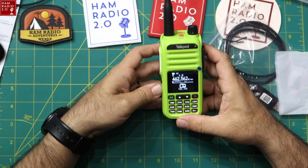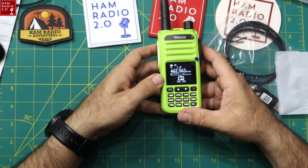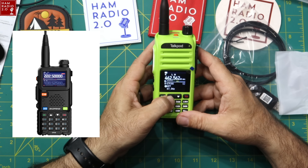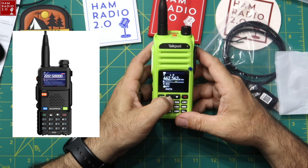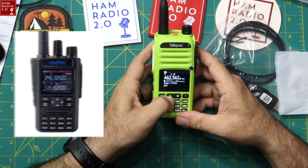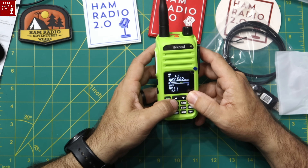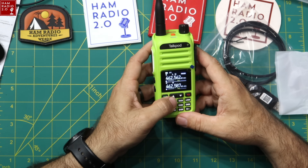The bottom side button turns on broadcast FM radio. The menu system looks very reminiscent of the FANG 5MRM and the RADTEL. This menu style is becoming more prevalent in these radios, which makes me think many of them share the same underlying chipset or brains.